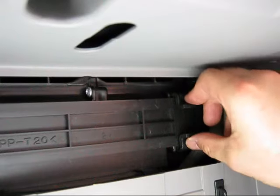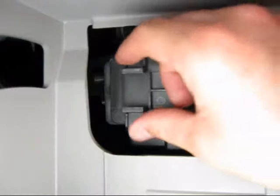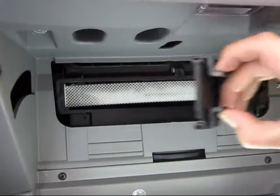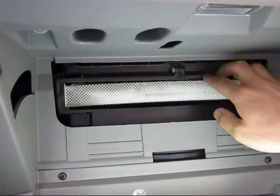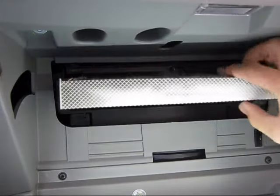Remove the filter housing cover by pressing in on the clips on either side and disengaging them from the housing. Remove the old filter from the housing and insert the new one with its airflow indicator pointing down.